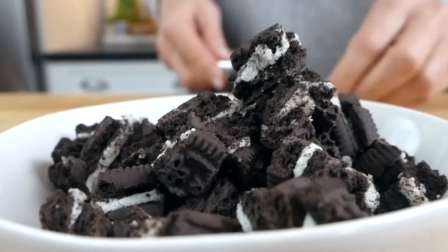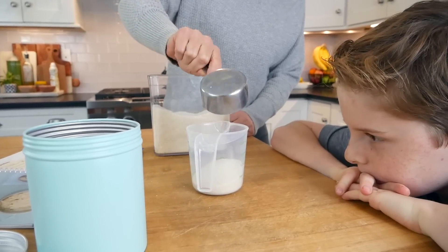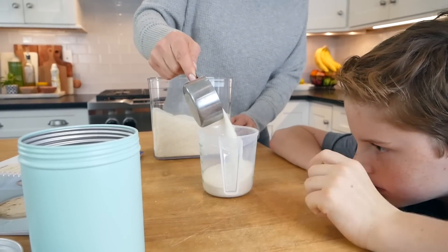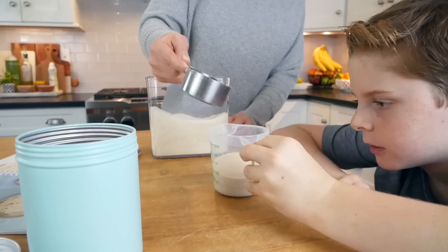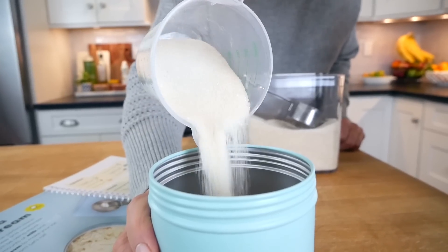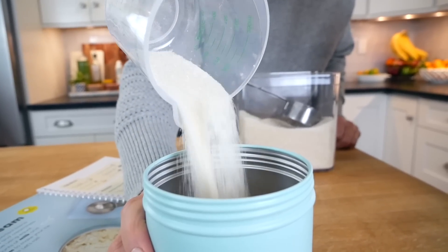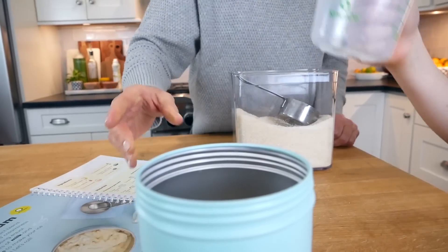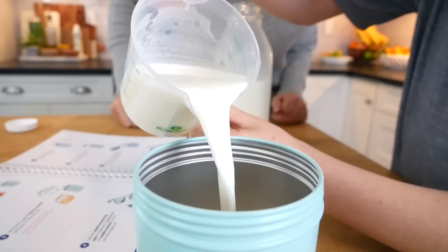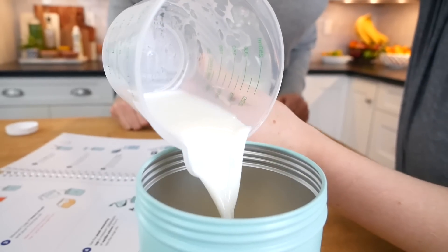The first thing we need to do is measure a half a cup of sugar into the large measuring cup. And Jax, why are you getting nice and low like that? Because when I'm eye level with it, it helps me see when the sugar reaches half a cup. Perfect. Once you hit half a cup, we're going to get that into our large can, then measure out one cup of whole milk and get that into the can as well.